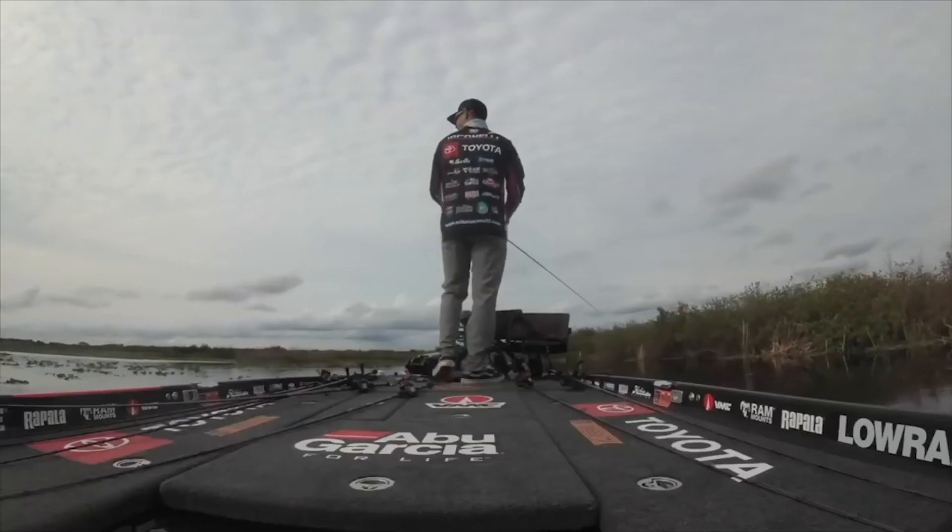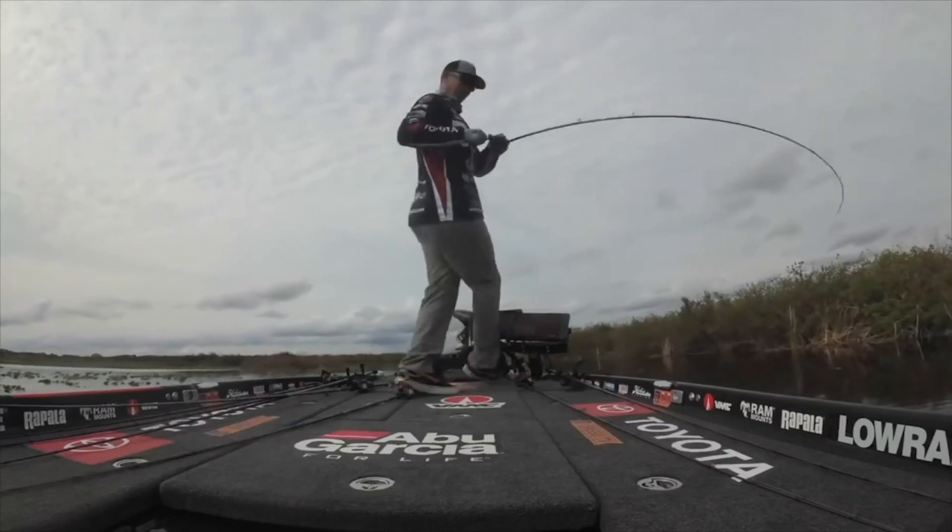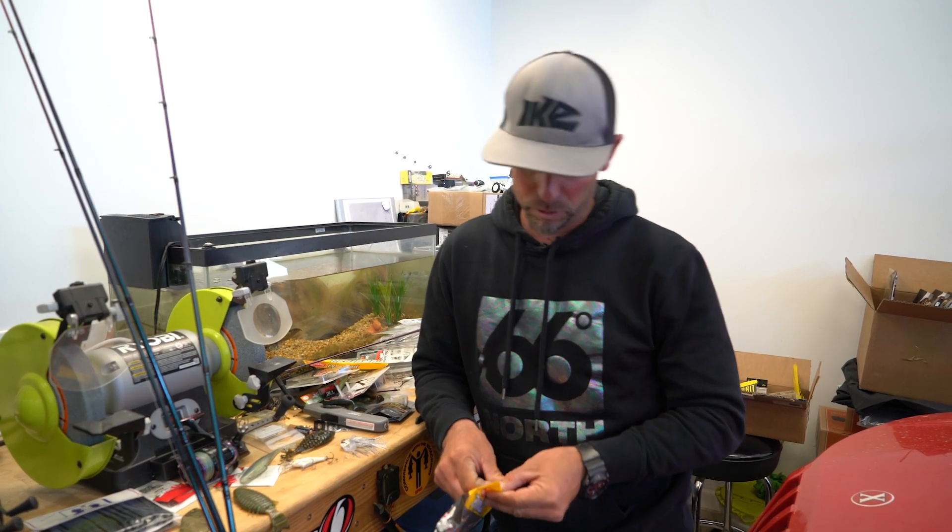It's basically using a worm and reeling it straight in. The way I was fishing it was both subsurface and surface depending on the conditions. Two days we had windy, cloudy conditions, and on those days I fished the worm subsurface.